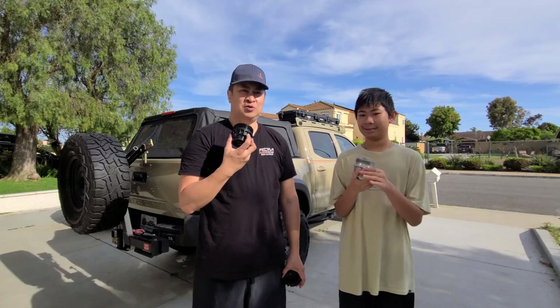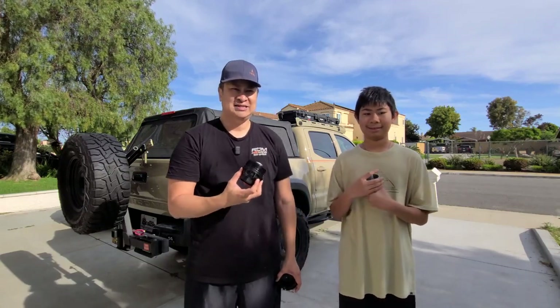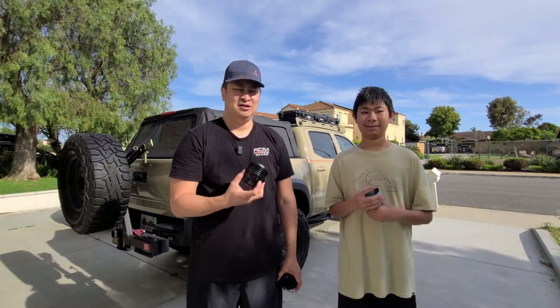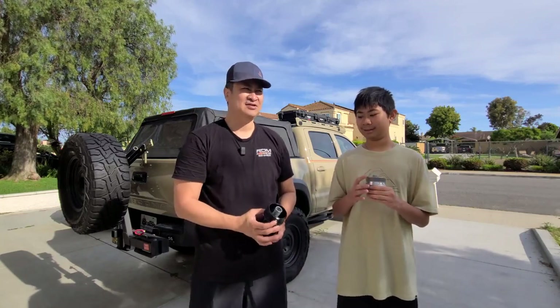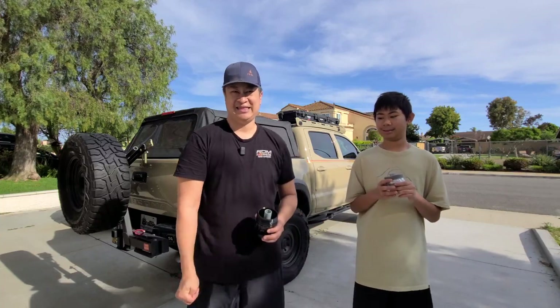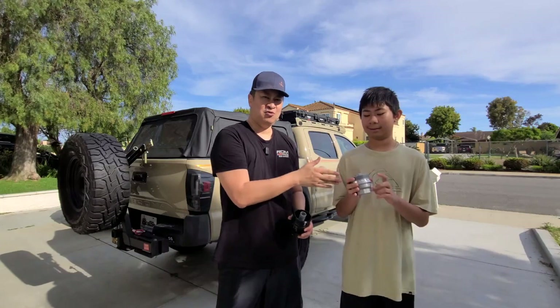We noticed a leak. It was a Saturday, so we had to hurry up and rush to a dealer to pick up a new filter cartridge. I actually went to two dealers — the first one said they had it in stock but ended up not having it. We finally grabbed a metal one.